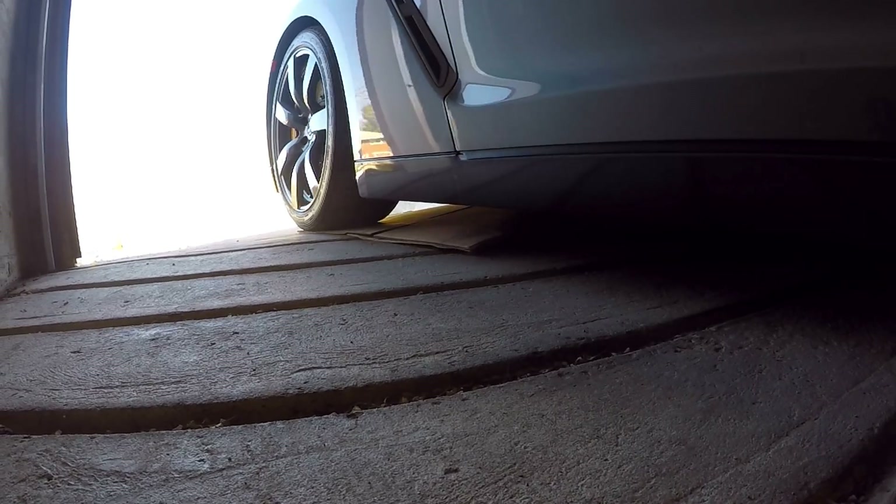Here we have it out in the sunlight — quick walk around. There's the front. A few modifications: blue wheels to match the titanium exhaust tips. We got a little bit of work done under the hood and I'll explain in future videos what I've had done and what I plan to continue doing to this car.